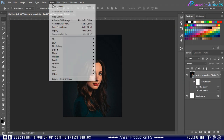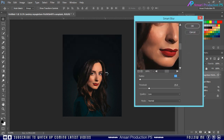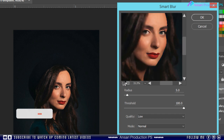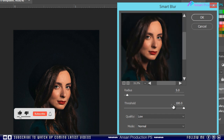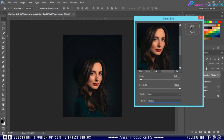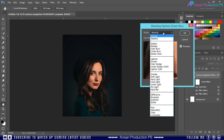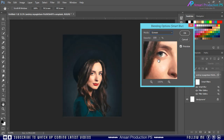Then once again go to Filter, Blur, and choose Smart Blur. For this example I will use 5.0 radius with 100% threshold, and quality is Low. Then double click on the settings button, change the blend mode to Screen, and decrease the opacity according to your image brightness.